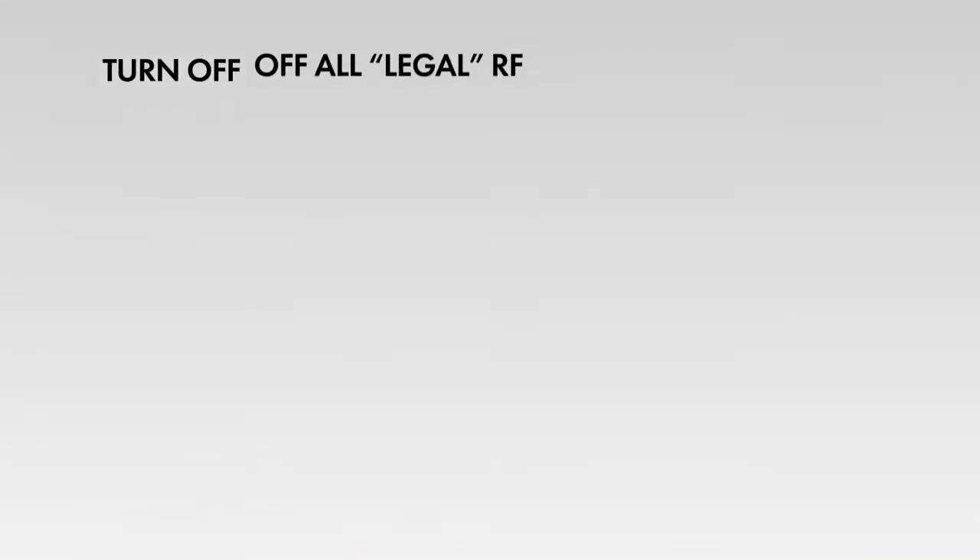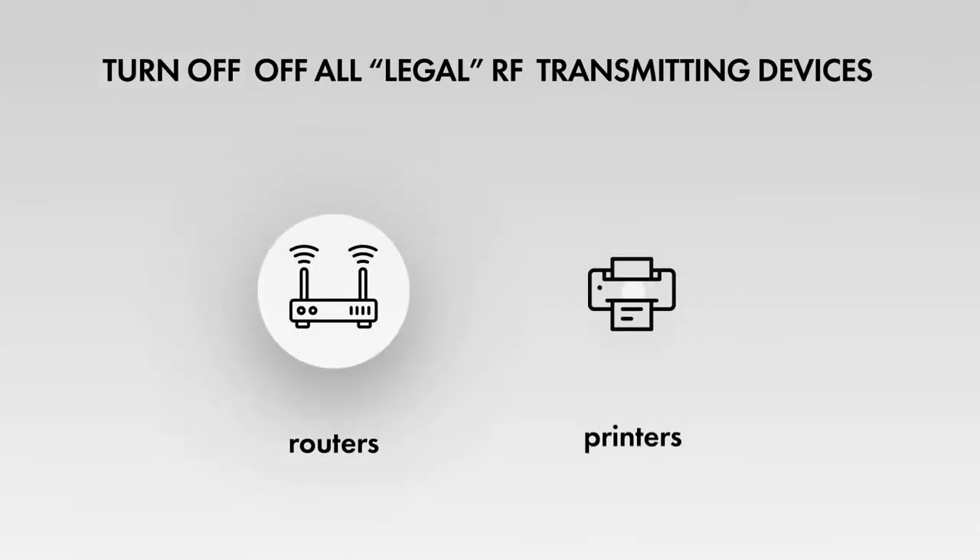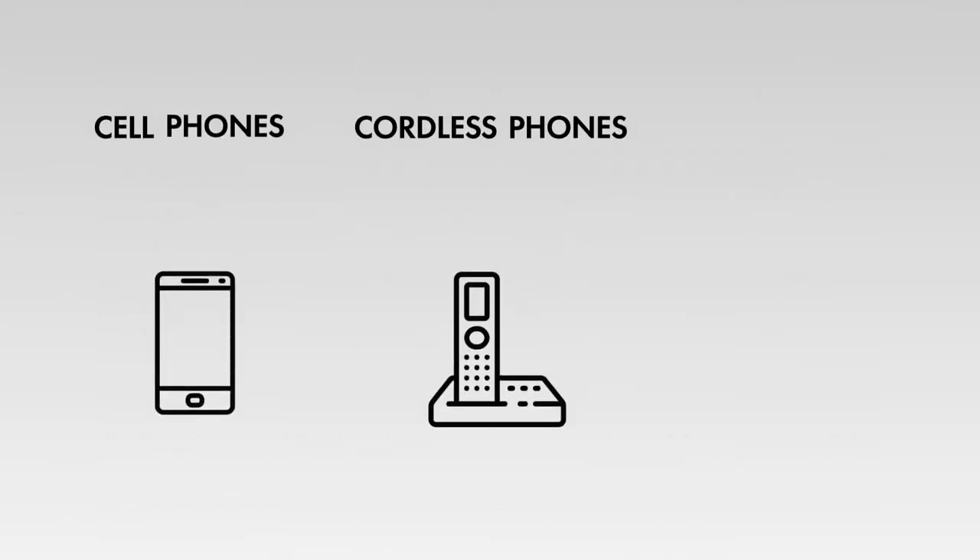These include Wi-Fi devices, routers and printers for example, cordless telephones, cell phones, Bluetooth devices, etc.